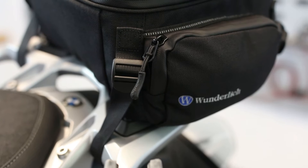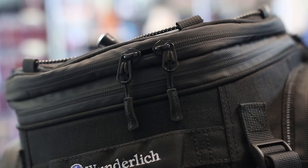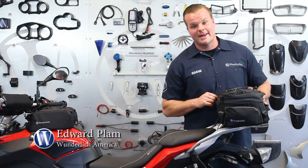The bag is constructed of a highly abrasion-resistant material called Condora. It comes equipped with waterproof YKK zippers, ensuring that the bag is highly water-resistant. It also comes with two side pockets that are easily accessible, and just like all of our other tank bags, it has a bungee at the top to allow you to carry an extra pair of gloves or a sweatshirt.